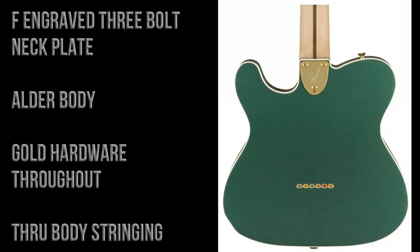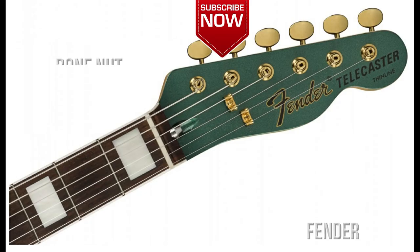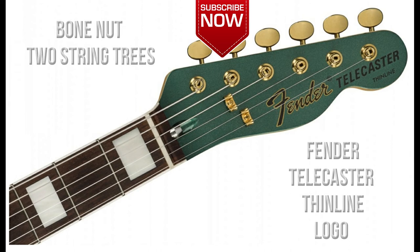On the back of the guitar you can see there's an F-engraved three-bolt neck plate with micro tilt. It's an alder body, with gold hardware throughout, and there's top-load body stringing.